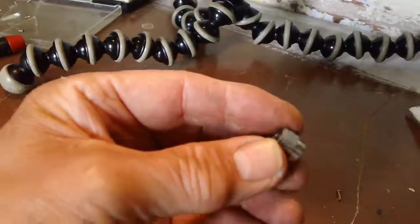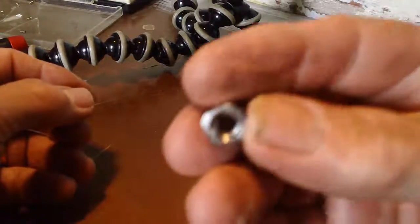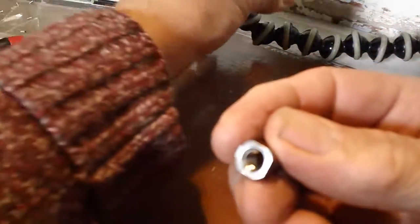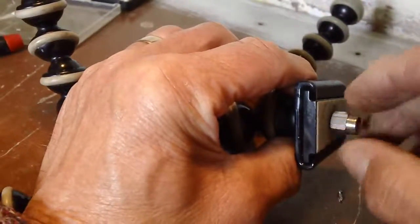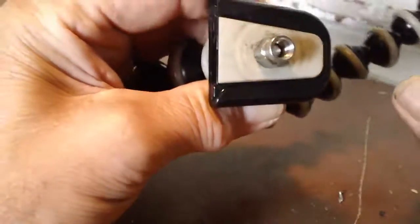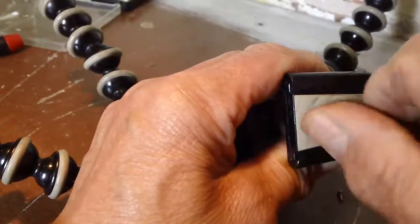Here we go. That's what I'm after - that little bit there. That one should now fit. That fits just like a Gorilla Pod - very useful that.